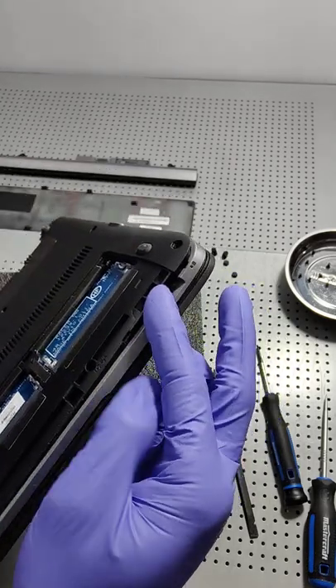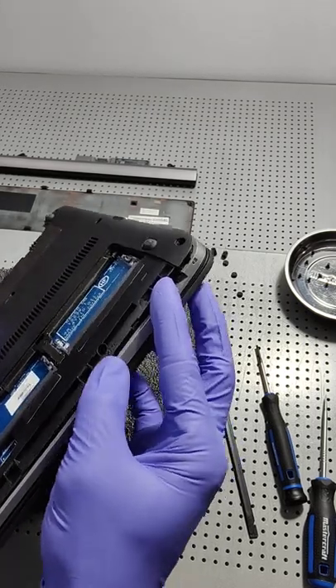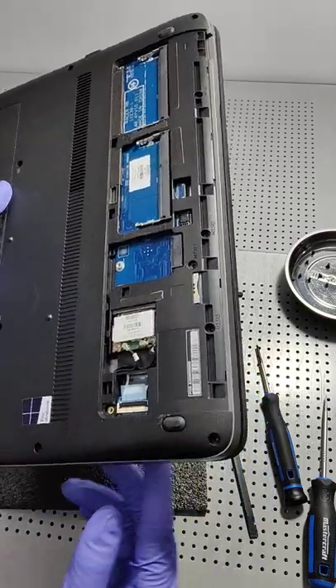If I just put my finger in there, I can get just enough lift for my pry tool to go in, and now slowly pry those clips with little to no damage to the bezel itself.